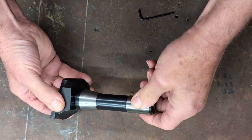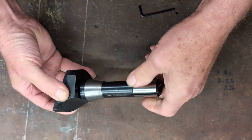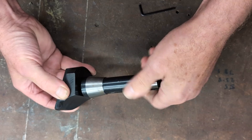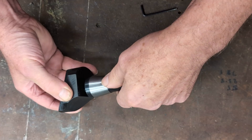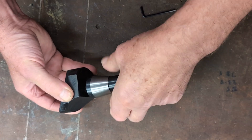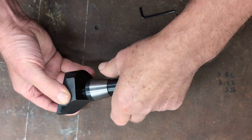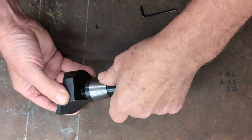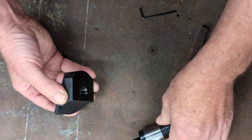I'll be frank with you — flycutters have never been my favourite tools, but like many things in the trade, if you take a bit of care, you can coax a fair bit more out of them. This one here is a common sort you'll find for sale, cost me just over £20 brand new. Nothing fancy — three pieces in all: the body, an R8 shank, and a three-eighths tool bit. For the money, you can't grumble, and yes, it'll work straight out of the box.